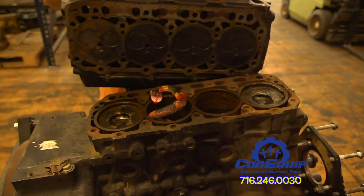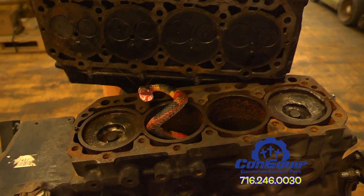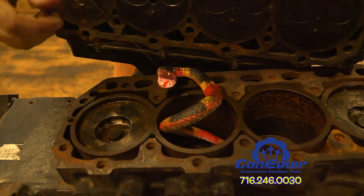Snakes usually aren't involved in teardowns and motors, but he's there.